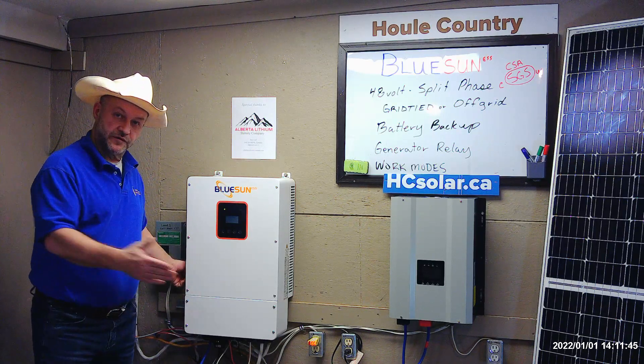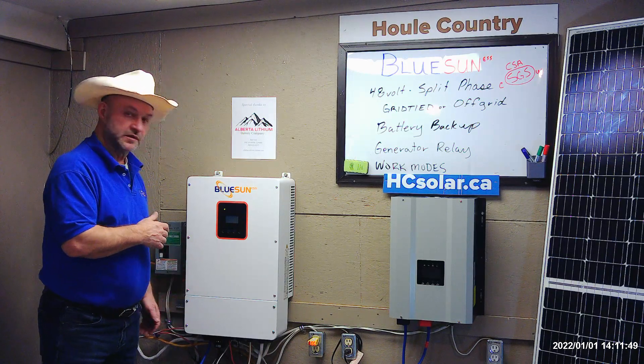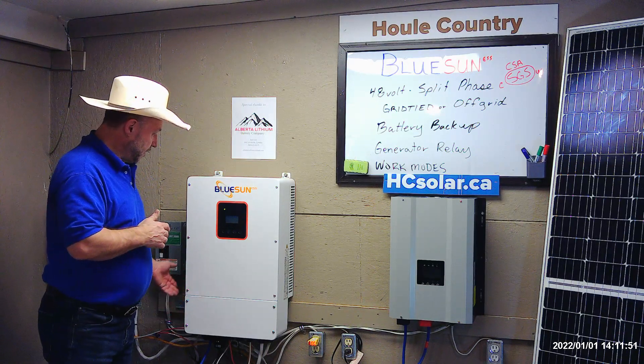There's also a shut-off breaker for the MPPTs on the side, and these things are invaluable to installers.